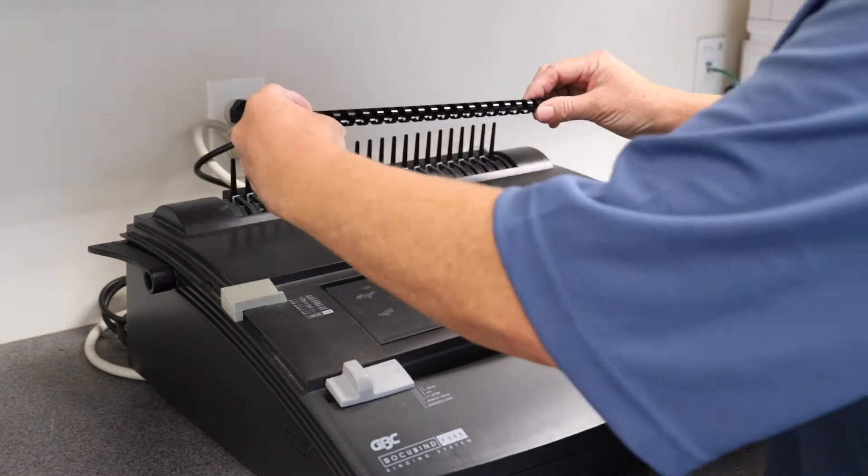Then you move on to the next set of pages. After you've placed all the pages onto the binding comb and you're ready to close your booklet up, you simply take the lever and push it towards the wall gently, then lift up your booklet and you're finished. Now you know how to use the binding machine and you're ready to make booklets of your own.